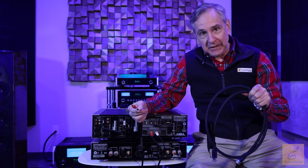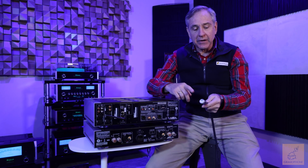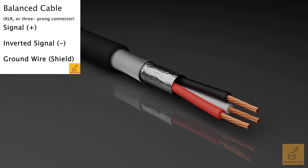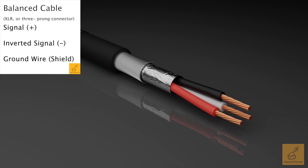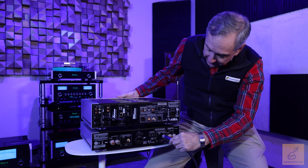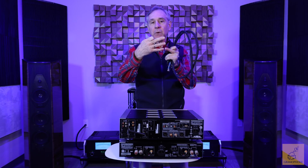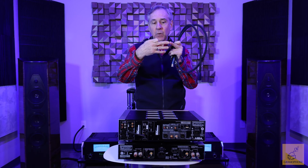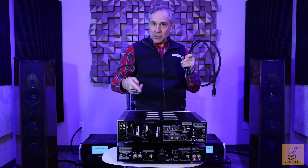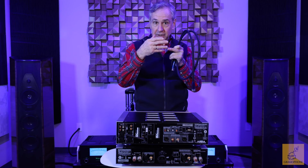But balanced cables are quieter. In pro audio, balanced cables are actually the standard. In a balanced cable, we add a third wire — so we've got a signal wire, a second signal wire, and the third wire being our ground to keep everything quiet. That second signal wire is carrying an exact copy of the first signal wire, but at reversed polarity — in other words, it's 180 degrees out of phase with the initial signal.